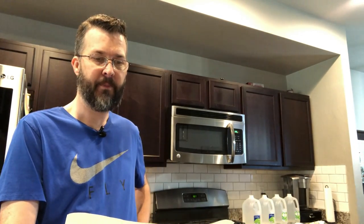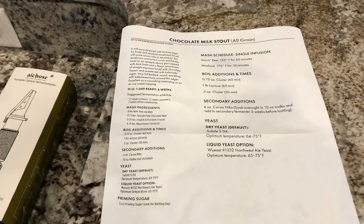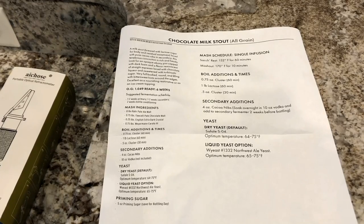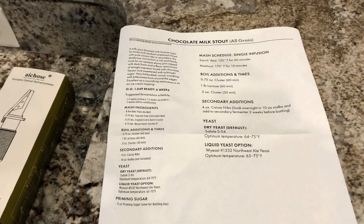Hey everyone, John Fly here. We're going to do yet another brew today — we're going to be doing a chocolate milk stout. It'll be an all-grain recipe, and I'm excited. I've never done a chocolate milk stout before. This will be my fourth batch ever. Today's recipe is from Northern Brewer — an all-grain milk stout.